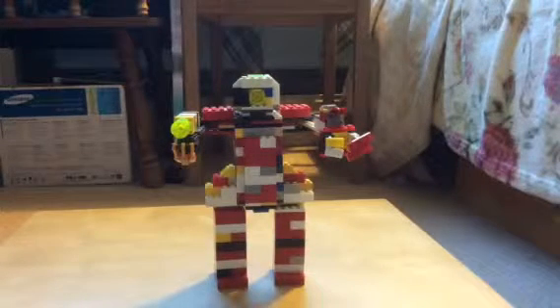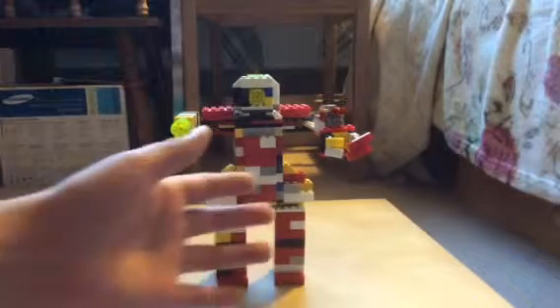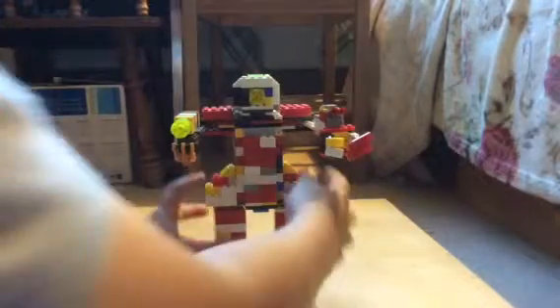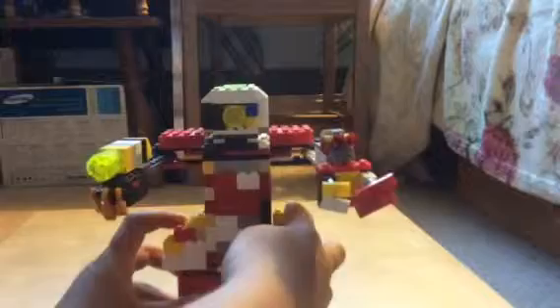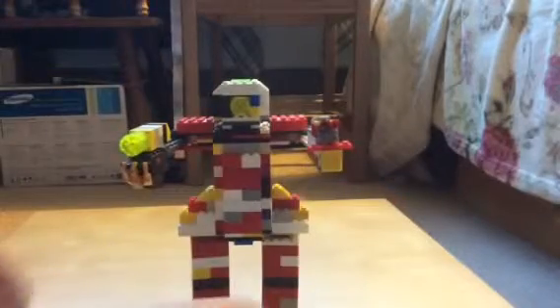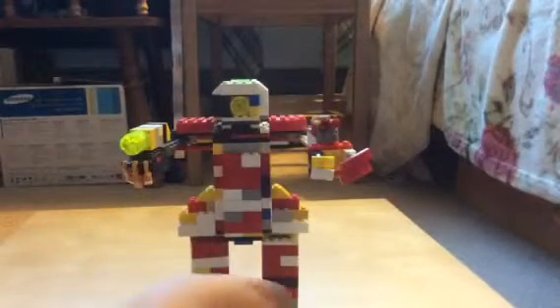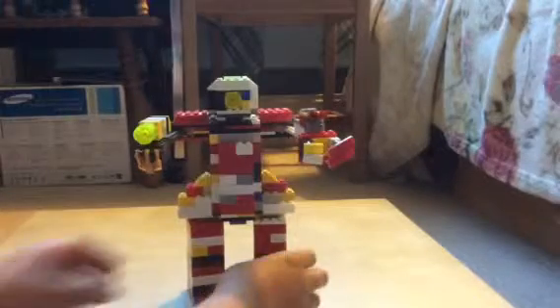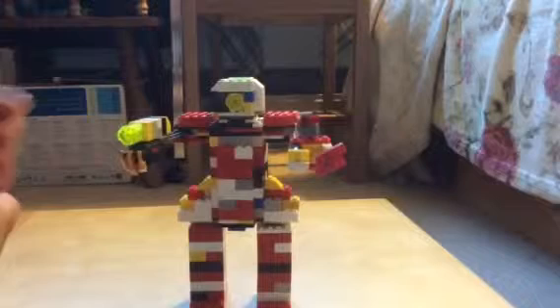Hello guys, today I'm going to show you my custom robot that I made. This is inspired from one of the movies I watched, and I decided to make a robot myself. I already made what it looked like but in a different version — instead of his gun he had like a cannon.